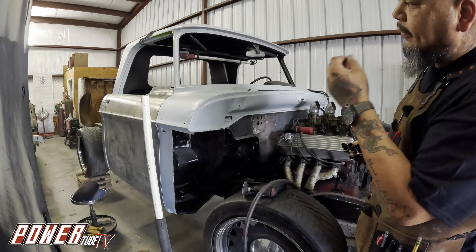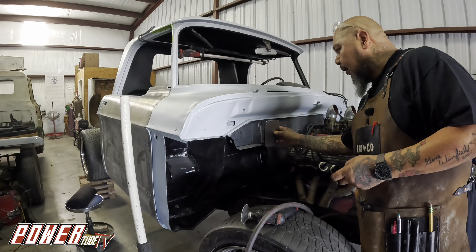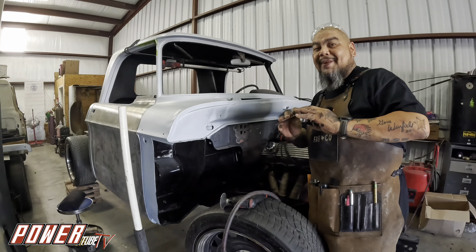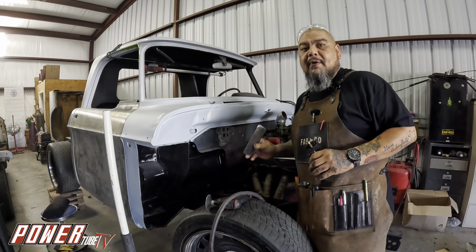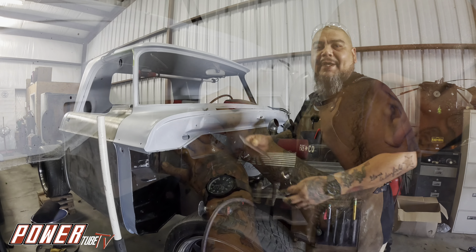I have to do the door latches. I've got one door on and I need to put the other door on here in a minute. I really want to knock this out because this will be the last of the welding. Once I knock this out, it'll just be putty work and a bunch of elbow grease.